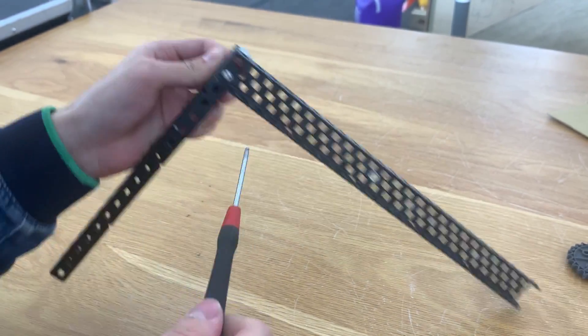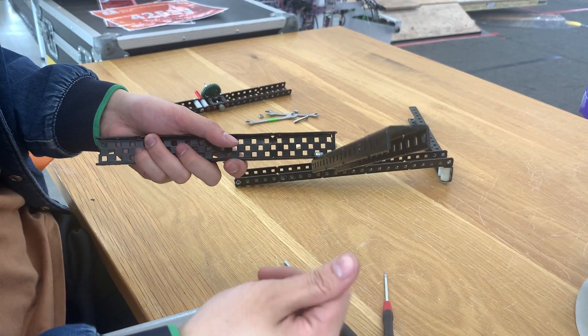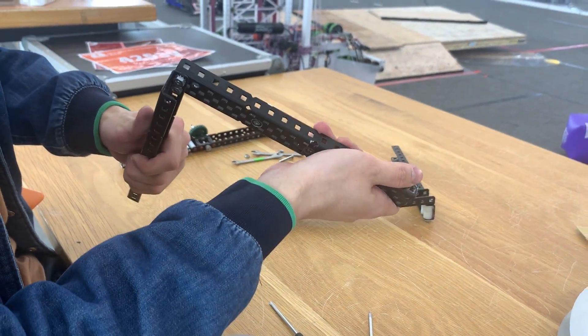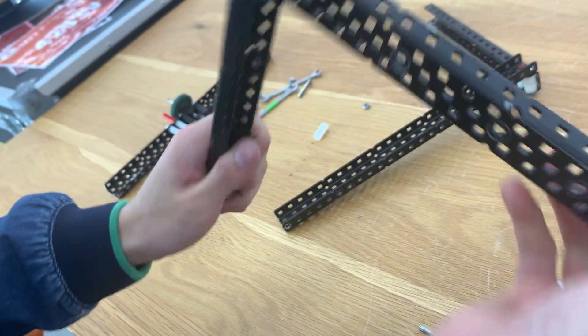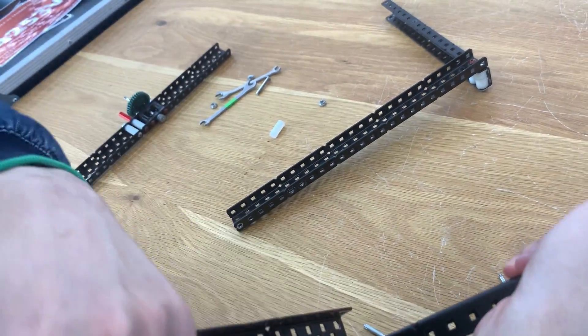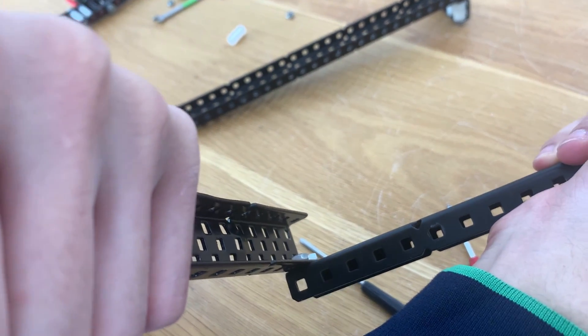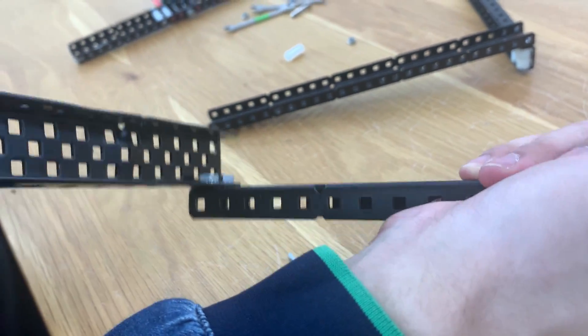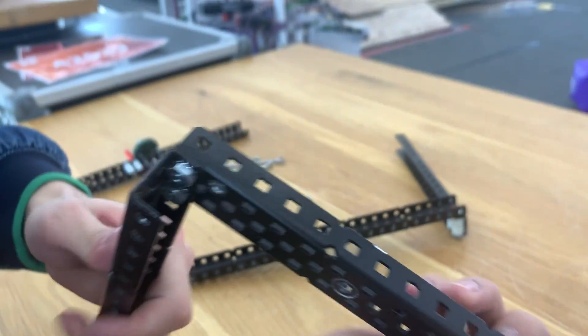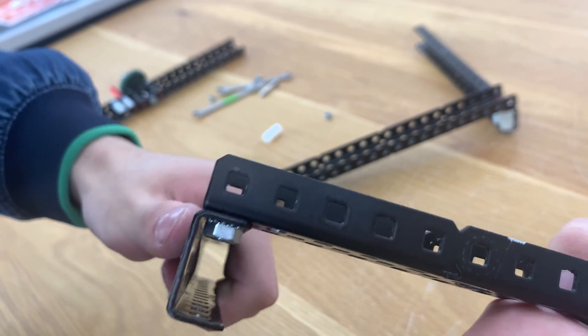Once this is done, the assembly is complete. Here's a quick strength comparison. If I only screw in the flange, you can see that when I try to twist the support, it starts twisting from the flange itself, because obviously only the flanges are screwed together. You can probably see it better from this angle — the flanges start twisting first.